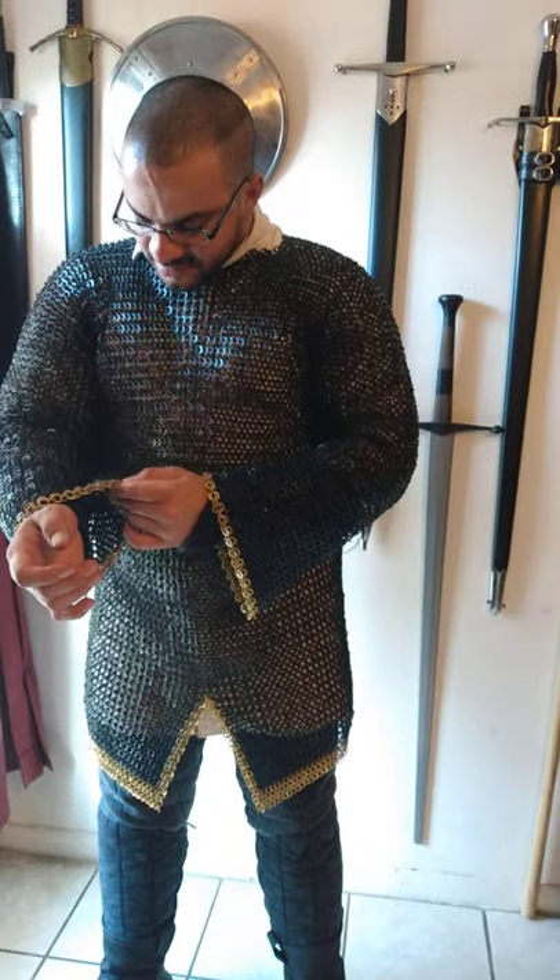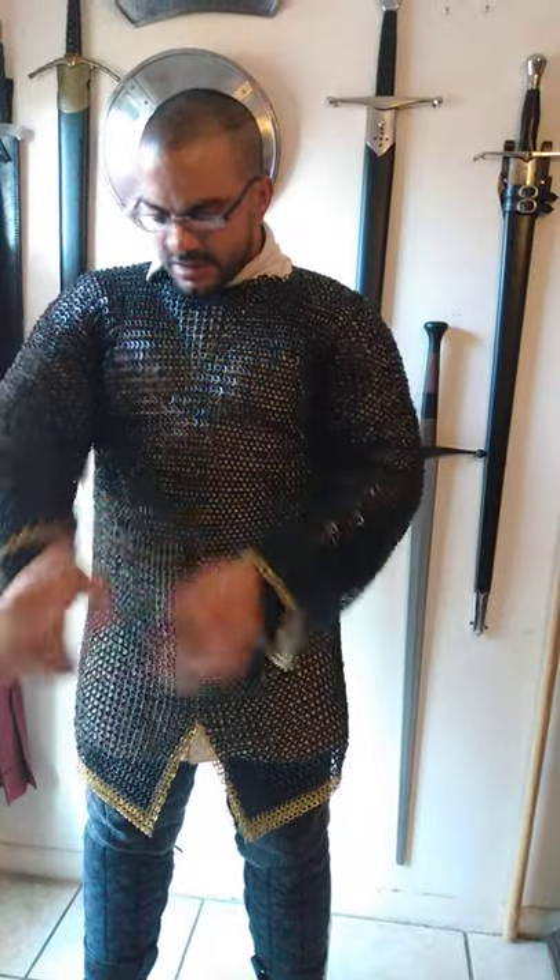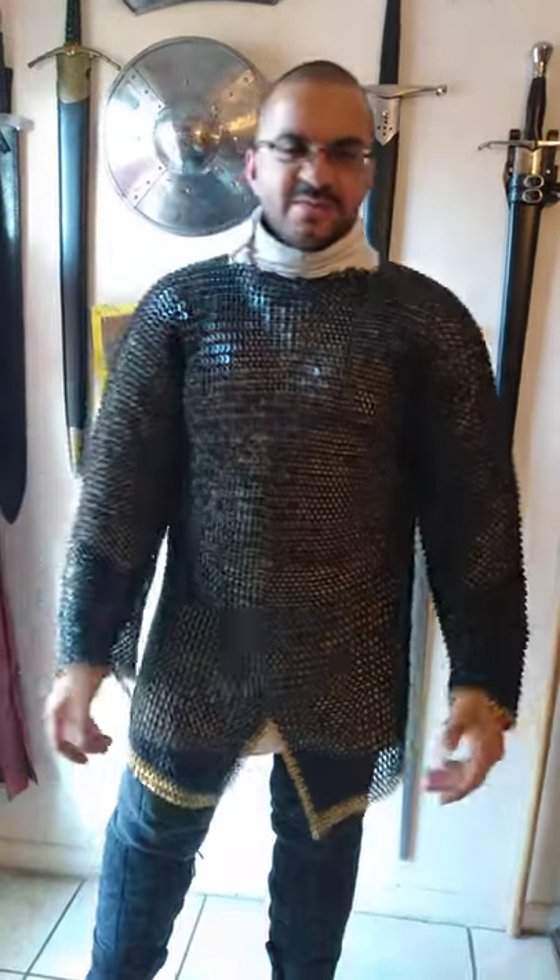It's definitely still regular steel or iron rings, just gold plated. Looks kind of fancy, which is why I like it. It makes me feel fancy.